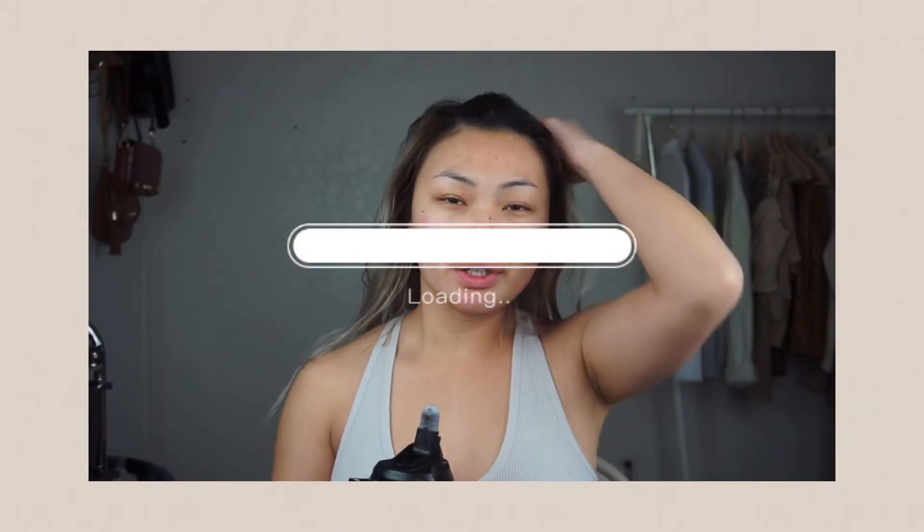Hi everyone, welcome back to my channel, or welcome if you're new here. My name is Linda, and today I will be retaking my yearbook photo. I wanted to share how we're going to run through everything because I did graduate — it's been two years. This video's purpose is to give you guys some helpful tips on what to look out for since I've been there already.